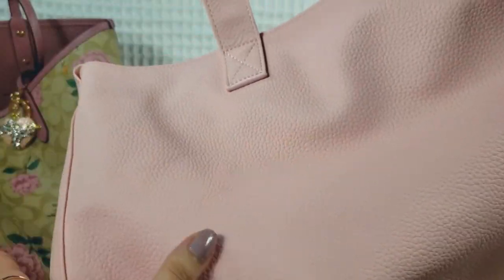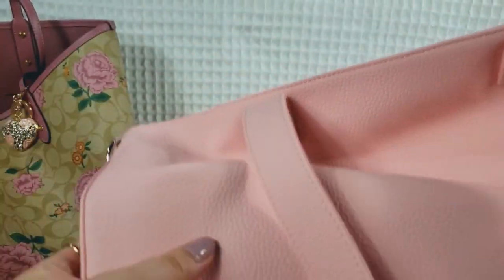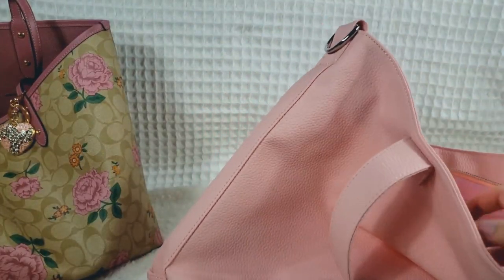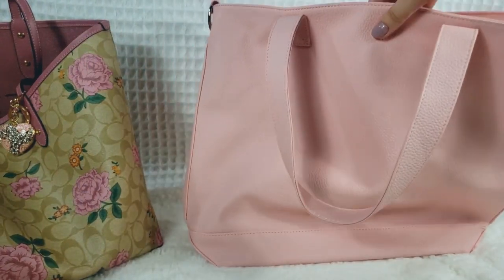The faux leather material on the Classic Tote is a lot more matte, and the feel of the faux leather — I wouldn't say it's chalky, but it definitely feels drier than real leather. It's hard to explain, but you can clearly tell that this isn't real leather. That does not bother me. I don't mind using faux leather products. I just buy whatever fits my needs or whatever interests me.